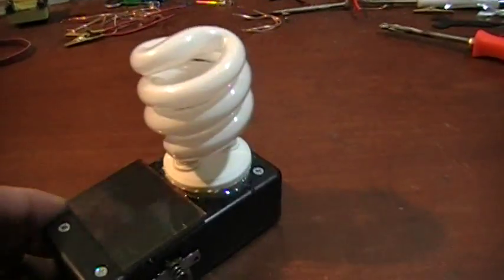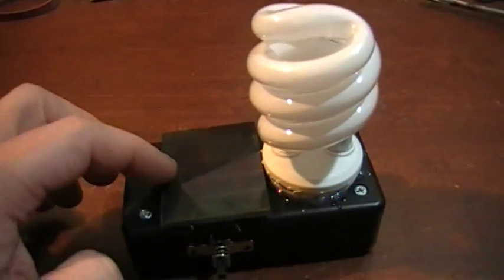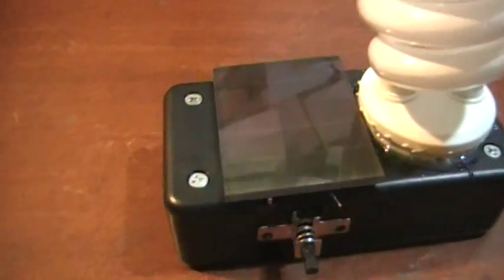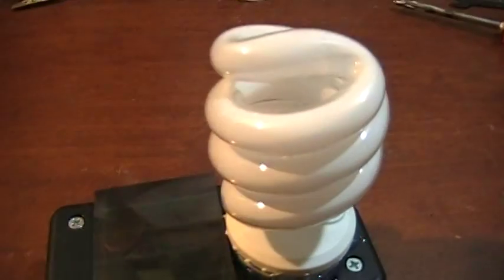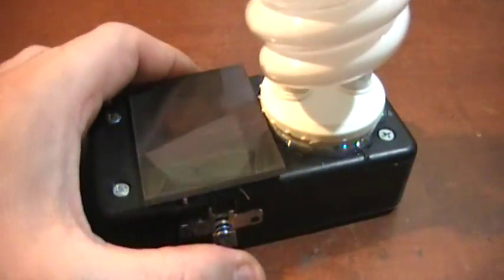I put a little twist on this one — I added a tiny solar panel and hot glued that on there. I got a diode inside so that we don't lose charge. I can set this on a windowsill during the day and it will charge up. There's also a little clicky switch on the side.